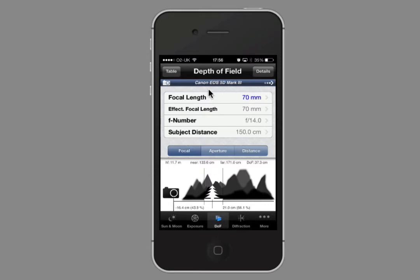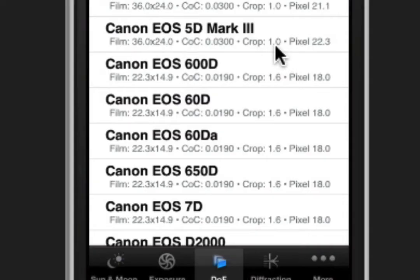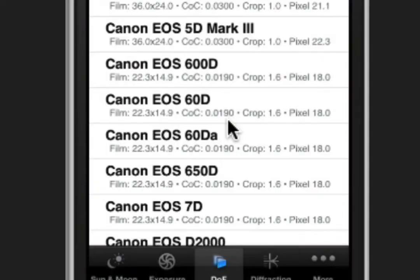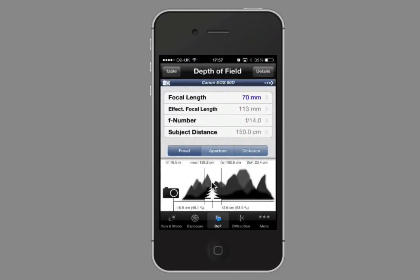The first thing you do along the top is change your camera type, and it will automatically work out whether you've got a full frame or your crop factor. Mine is a 5D Mark 3 with a crop of 1, so there's no crop factor. I'm going to put in Matt's camera — he was doing baby photos recently and he's got a 60D, and his crop factor is 1.6.